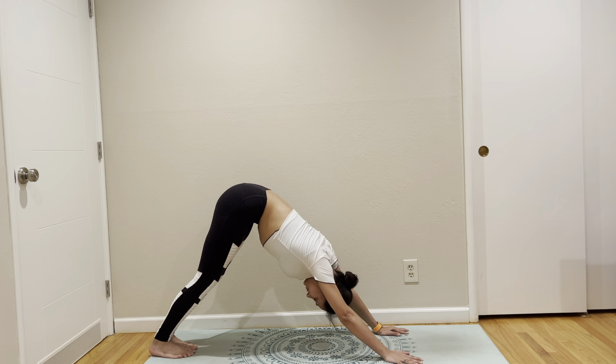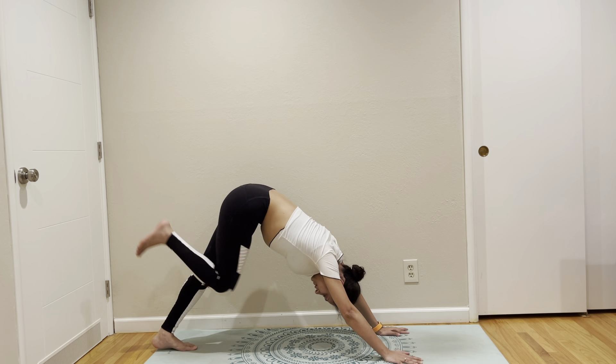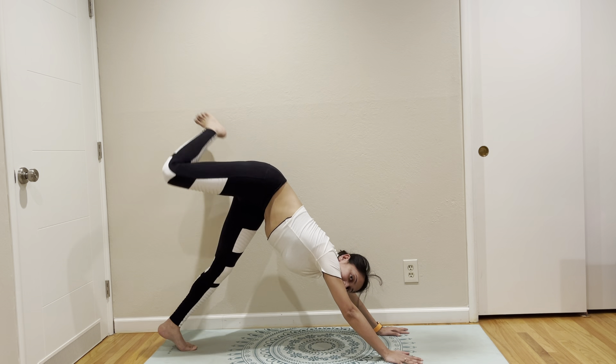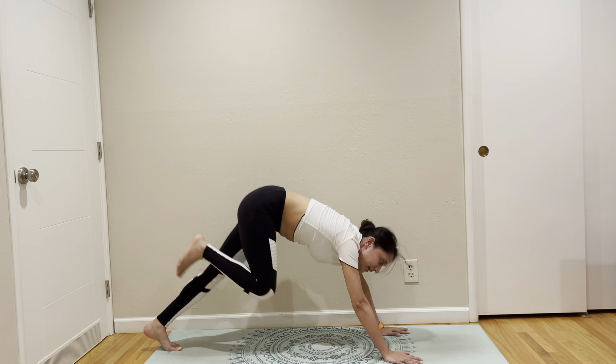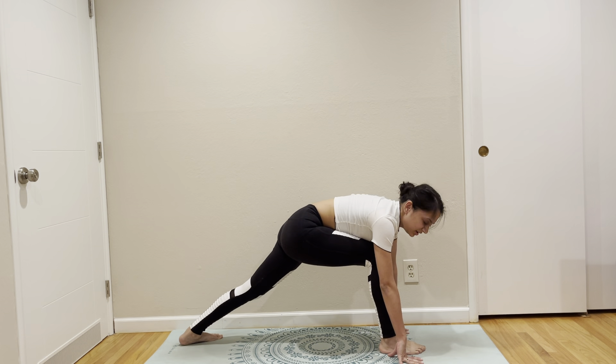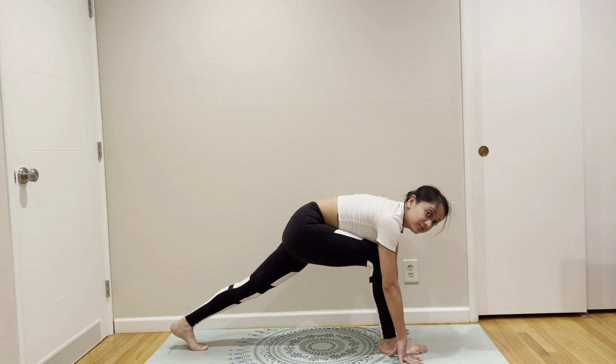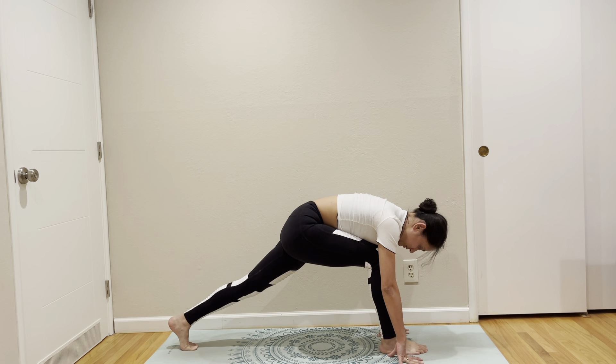We are back to down dog. Maybe we'll just do warrior first. Right leg up. Right leg forward. Actually, let's do switch lunges. Bring ourselves into a lunge. My back leg is on tiptoes. Let's do switch lunges.